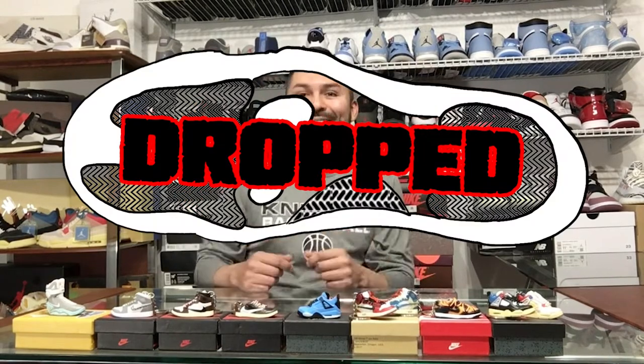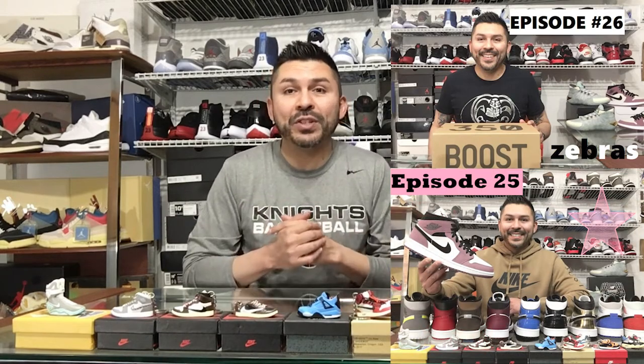What's up YouTube? Welcome back to another episode of DROP. I'm your host Mike. Episode number 27 is going to be a good one. You guys missed the last two — I had the Yeezy 350 Zebras and the Jordan 1 Mid Mulberry, so check those out if you haven't already.